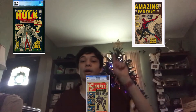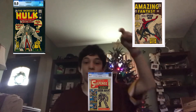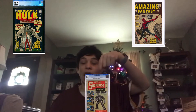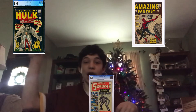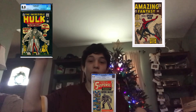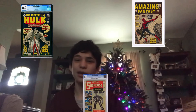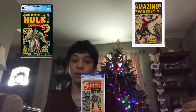On top over here, this is his Amazing Fantasy XV. On the bottom over here, it's Iron Man's first appearance, and on the top there, it's Hulk's first appearance. When he wrote him, he was not green, actually. He was first gray.